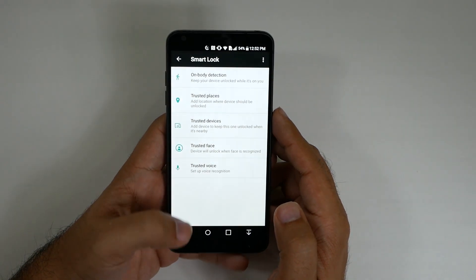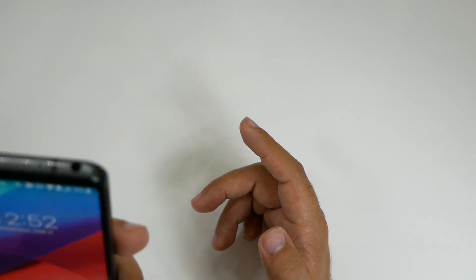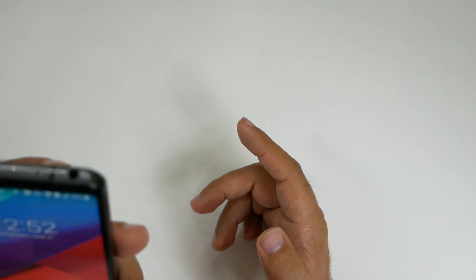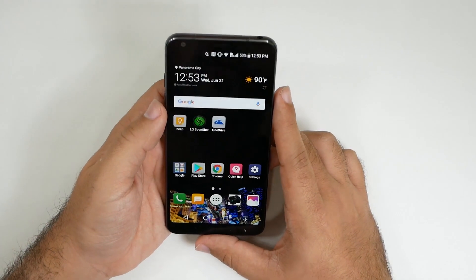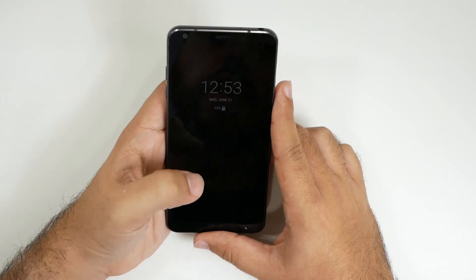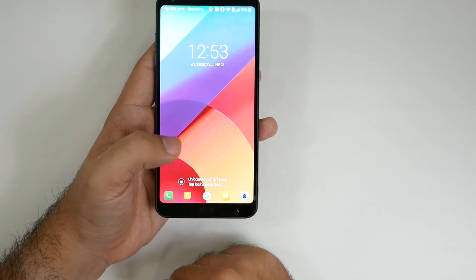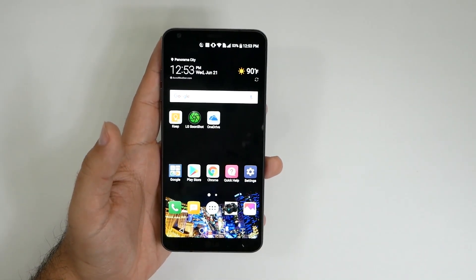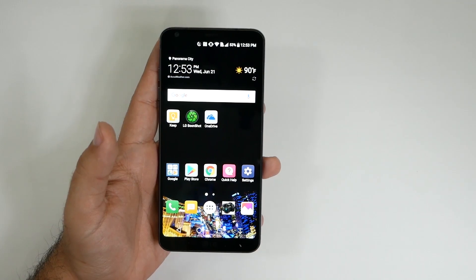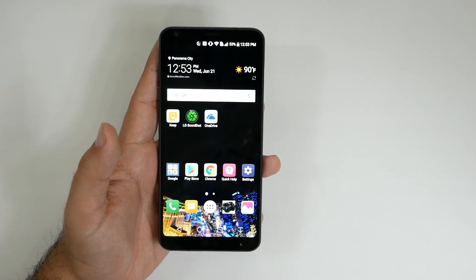Now when I unlock it — let me see if I can do it while showing you guys. Unlock the screen — unlocked by Smart Lock, just tap the icon and there you go. My face unlocks it now. It doesn't show you the face scan, but it's using the camera to verify it's you. That's how you do face unlock on the LG G6.